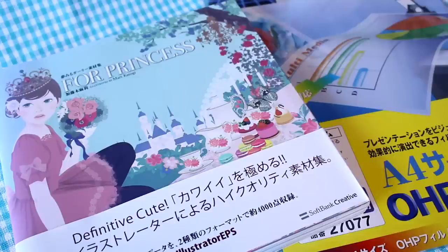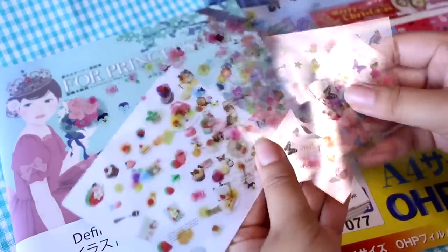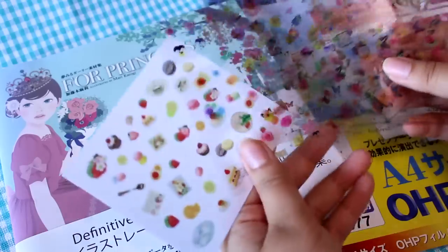Hey guys! Today I'm here to answer and try to help you with one of the maybe most common questions I get asked. And that question is: where do I get my resin decals?